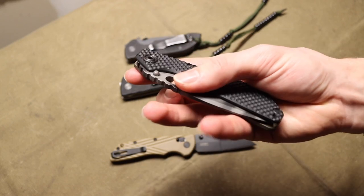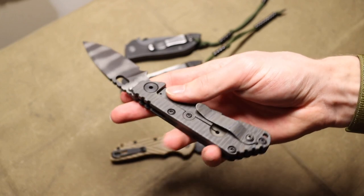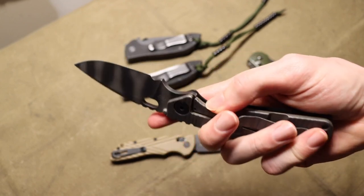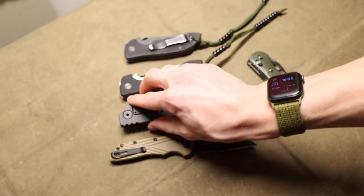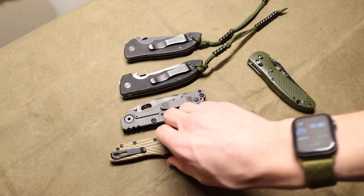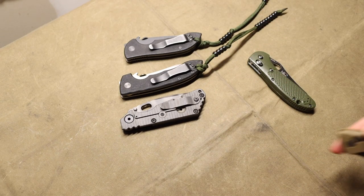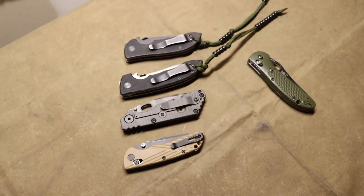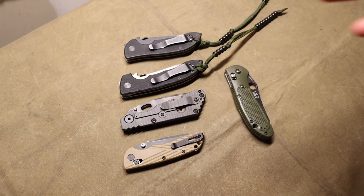That's why you see a lot of Striders at lower heat treats or lower tempers, with a little bit of blade stick and rough around the edges. They were designed to be knives that were going to be used very hard, so getting them scratched up and beaten up was the expected tradition — that was their design and purpose.